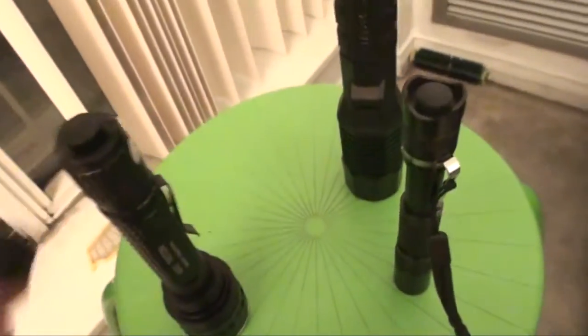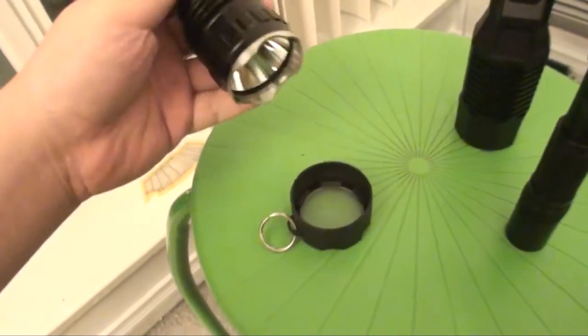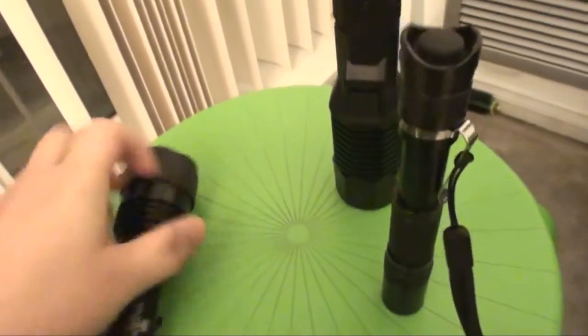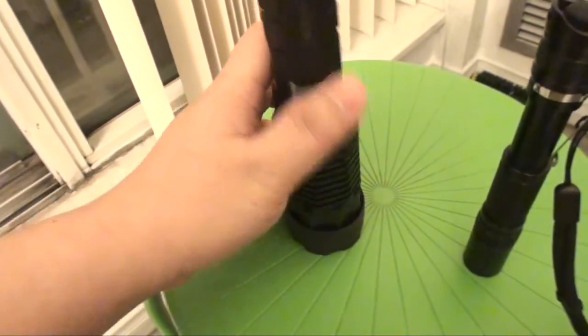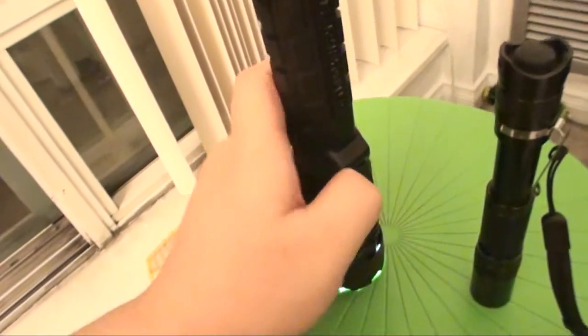So 270 lumens is no match for this 160-lumen Pelican thrower. Also, the OLight M30 has a diffuser attachment — it fits on like that and gives you a floodlight. But take the diffuser off and put it on the Pelican — it works! You have a little diffuser attachment that's great for reading a driver's license and similar tasks at nighttime.